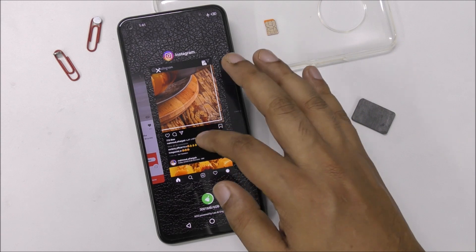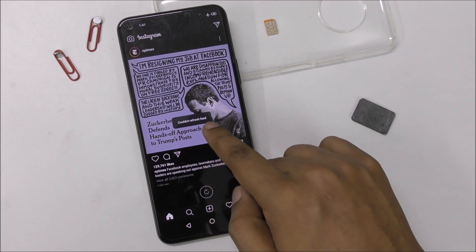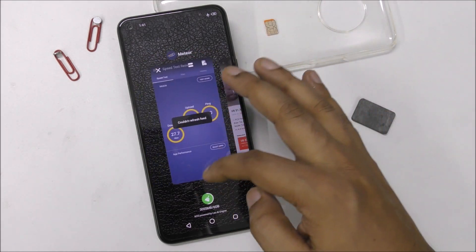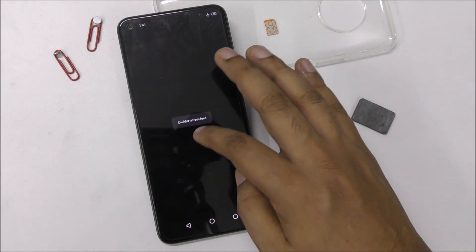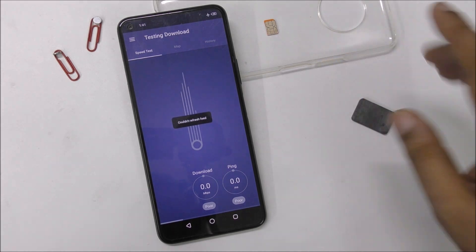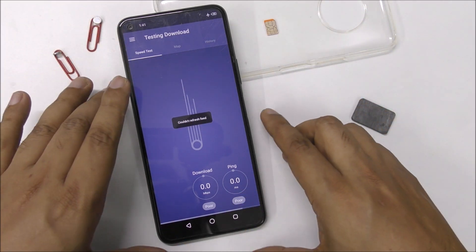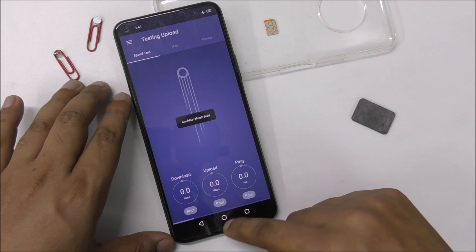Another way — for example Instagram: it could not refresh the feed because there is no internet. Let's close every app and try again — speed test, click on it — and there's no free internet anymore. It's zero, zero, zero. Very simple and detailed video, I hope you like it.